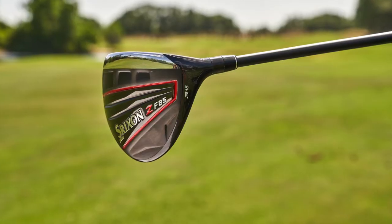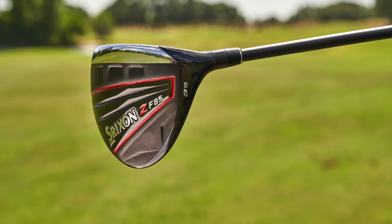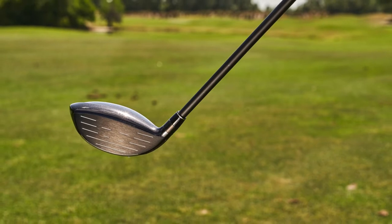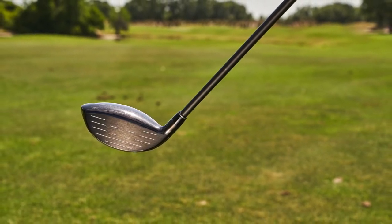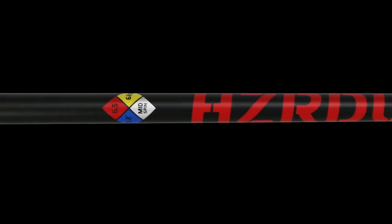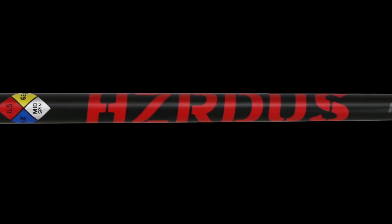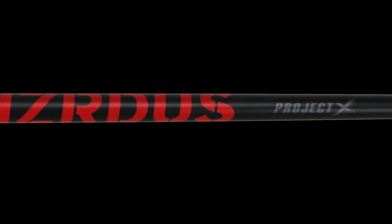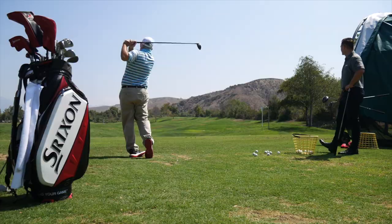There's a three-plus, which is a strong three wood, a 15-degree, which is sort of a standard three wood, and a five wood as well, which is more of a traditional stainless construction. Those three SKUs also come stock with a Hazardous Red shaft, which is really going to promote the playability of these — sort of a mid-launching, mid-spin, super stable shaft. The Hazardous is a great pairing with the F85 fairway wood.